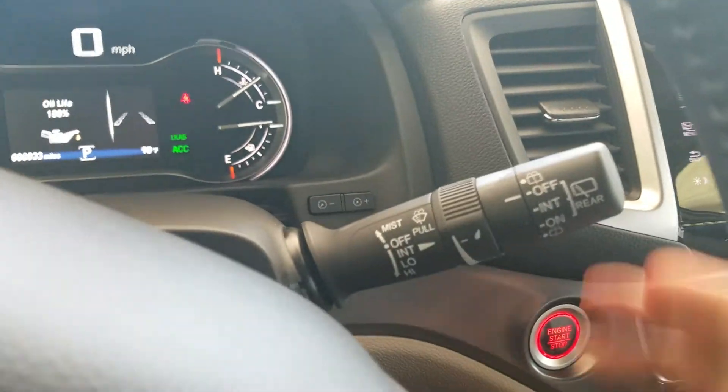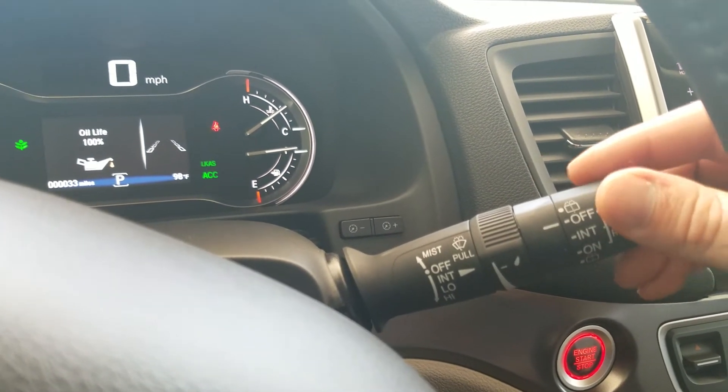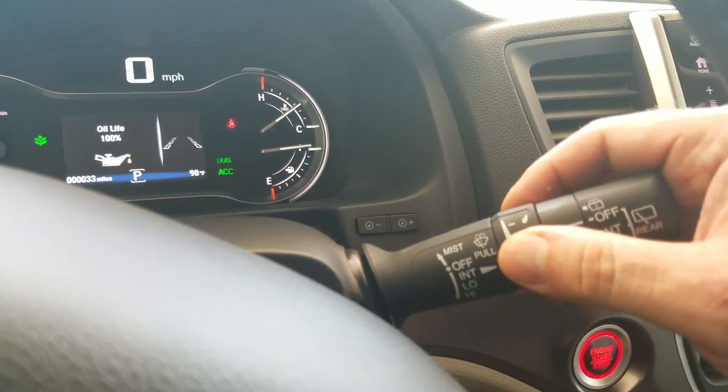Moving over to the other stalk is going to be my windshield wiper control. My front wipers are controlled by pulling it down and up, and then my back controls are just on the tip of the blinker stalk. It is intermittent, so I can affect speeds right here.